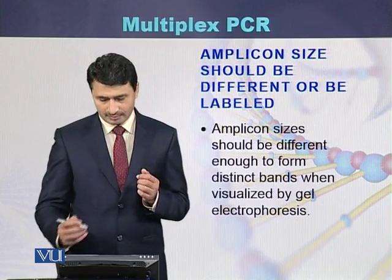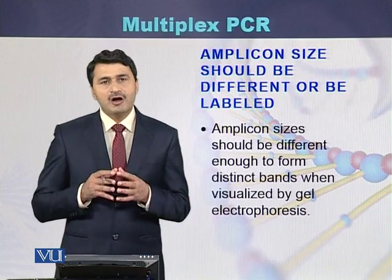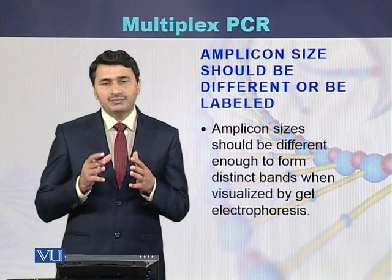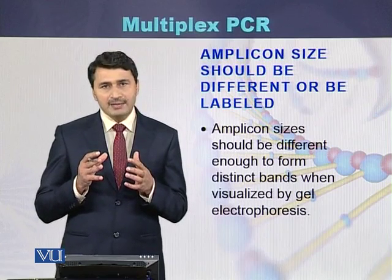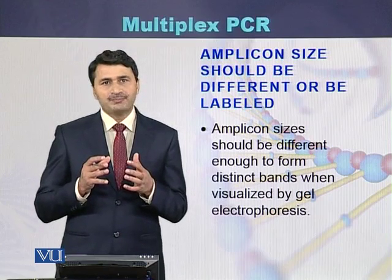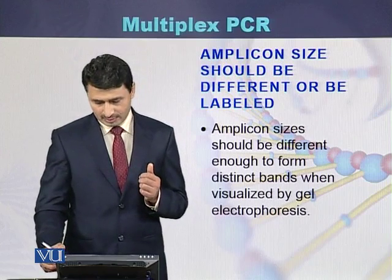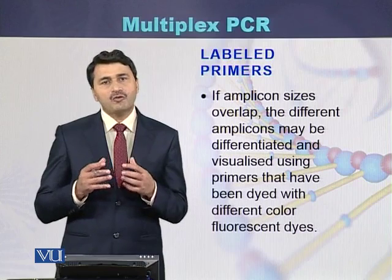Amplicons should be of different sizes, or the primers can be labeled. If the primers are not labeled, then the size of the amplicons should be different. If the amplicons are of overlapping size, then the primers should be labeled. As a result of labeling the primers, we can identify different amplicons of the same size by using fluorescence. So labeled primers are used when the amplicons are of overlapping size.